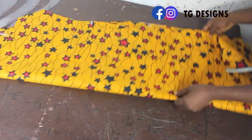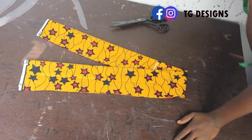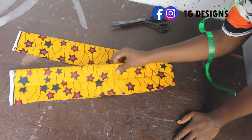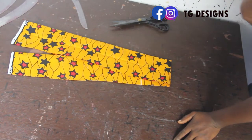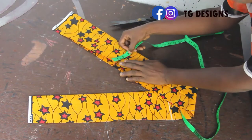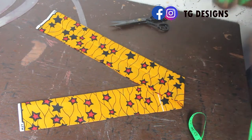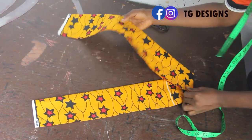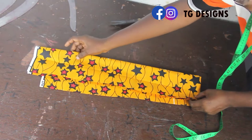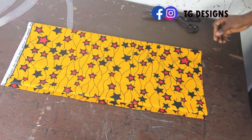Set the dress piece aside. The next thing I want to cut out is the belt — I want the dress to have a belt so it can grip the waist. Note that this is optional. For the belt width I'm using 4 inches because I want it to be bold, and for the length I have about 45 inches — long enough to grip your waist and tie. Set the belt aside.